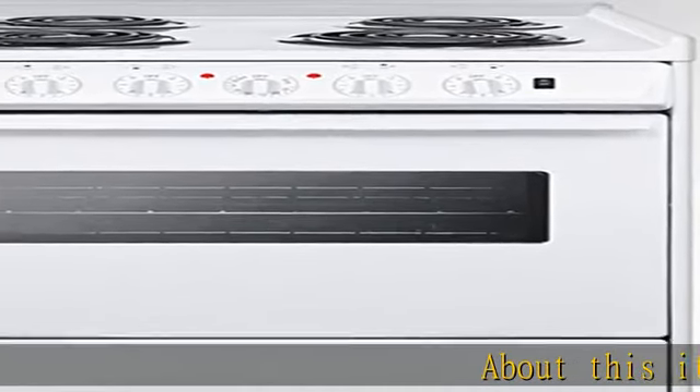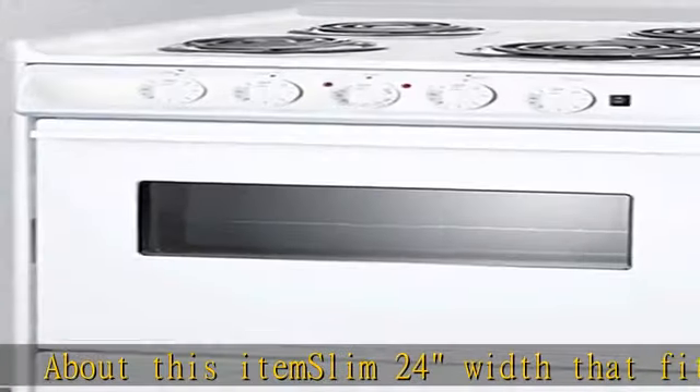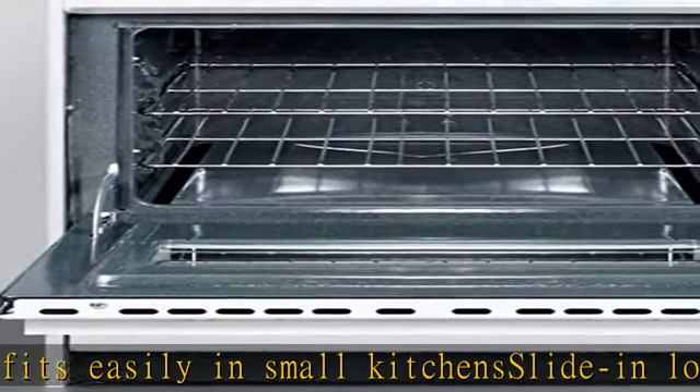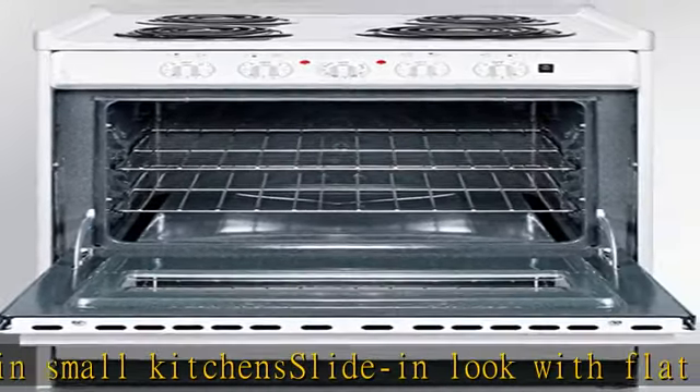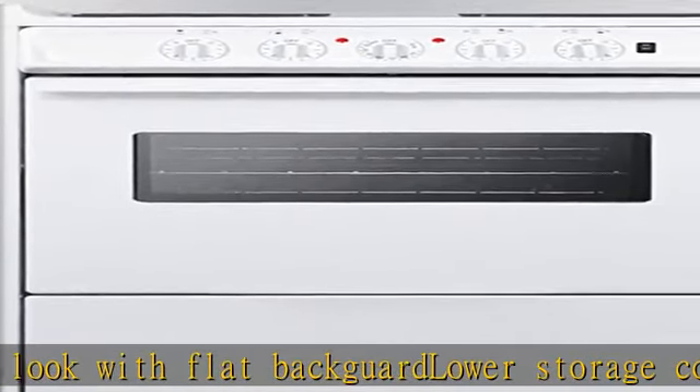About this item: slim 24 width that fits easily in small kitchen. Slide-in look with flat backward lower storage compartment for pots and pans. Safety burners with low wattage output. Slow rear trim is finished in stainless steel for an attractive look. See more product details in the description to get this product today at the best price.